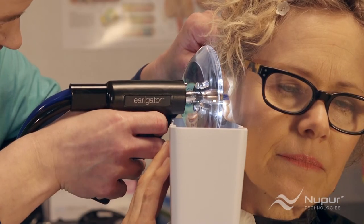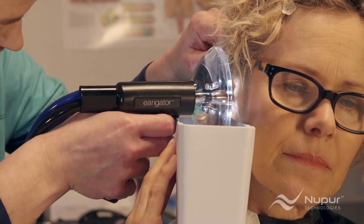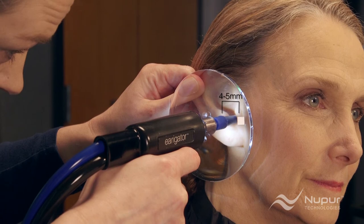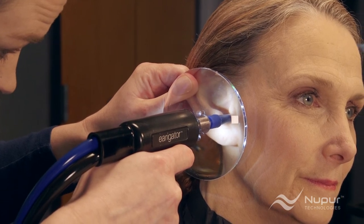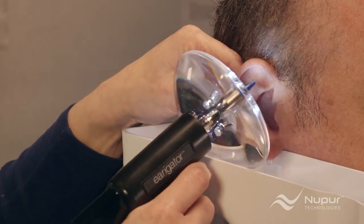If the patient experiences any extreme discomfort, stop the procedure. Rachel may insert the tip slightly into the ear canal — no more than 4 to 5 millimeters, or about a quarter of an inch. She is always careful not to push the nozzle to block the flow of water coming out of the ear.